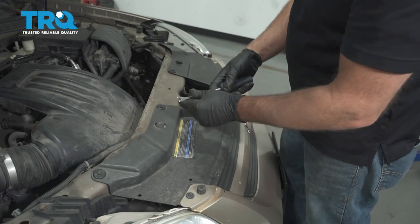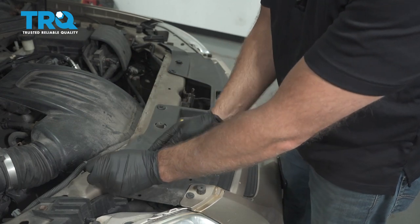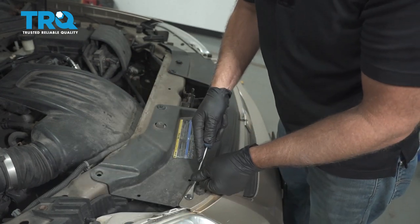If you want to remove all these pushpins, just use a trim tool and pop these up.